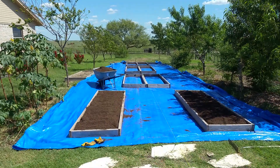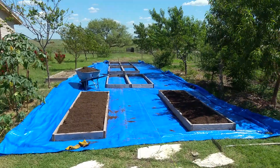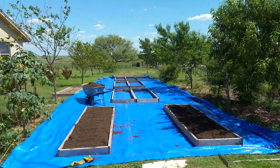Hey y'all, what's going on. I just want to show you my latest garden project — I'm redoing this whole garden, which I had laid out last year with all these beds next to each other running down all the way.